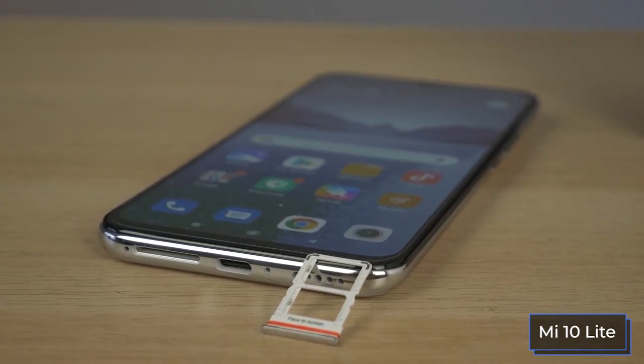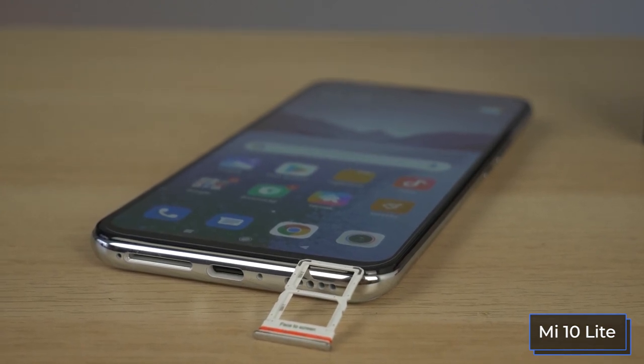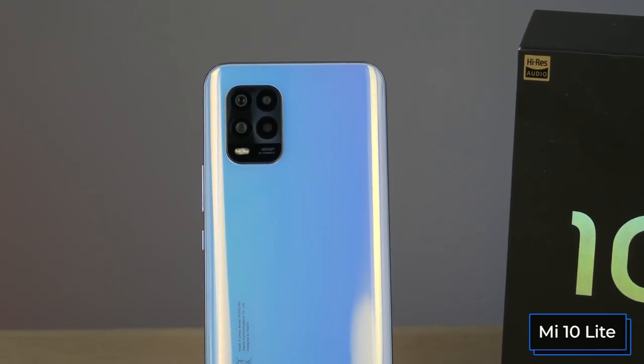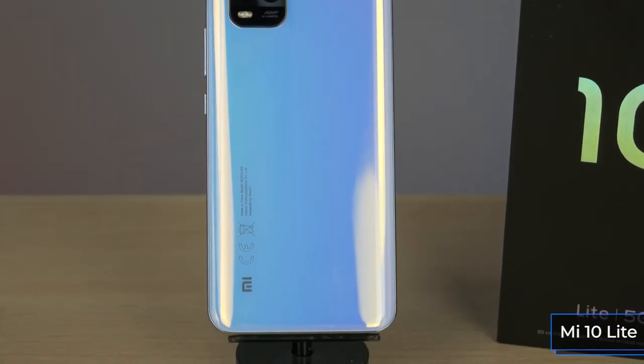On the bottom edge there is a USB-C connector for charging and a dual tray for SIM cards without a combined slot for a microSD card. However, it's hard to find disadvantages in the dimensions of the Mi 10 Lite — it is very thin, less than 8 millimeters, and the weight does not exceed the critical mark of 200 grams.